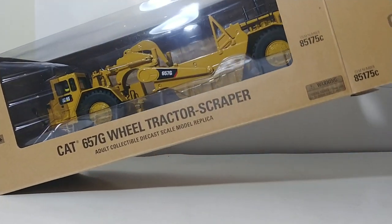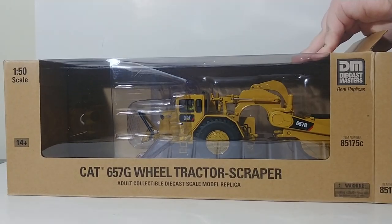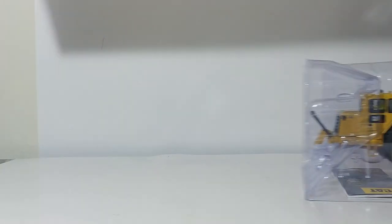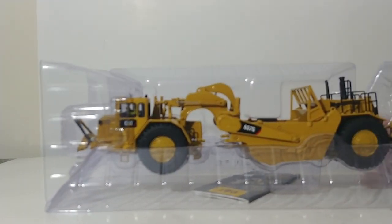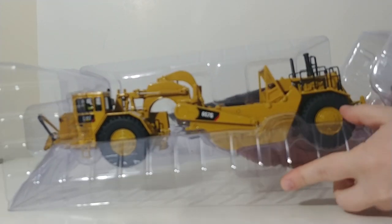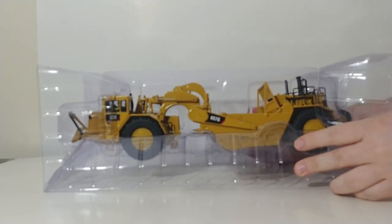The great thing about this scraper is that it features the push-pull setup. So if you have two of these, you can display them in that configuration with push-pulling, and I will demonstrate that here in a minute.